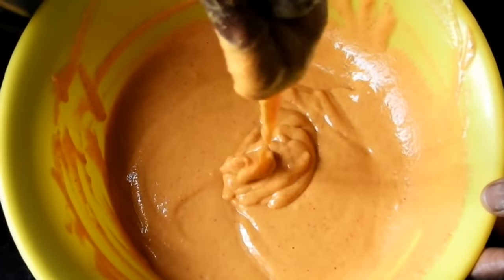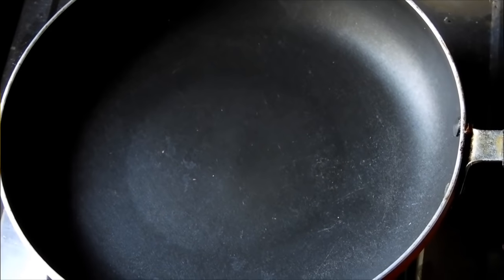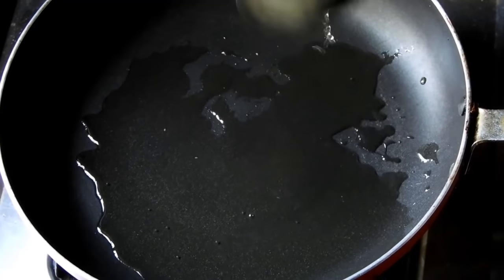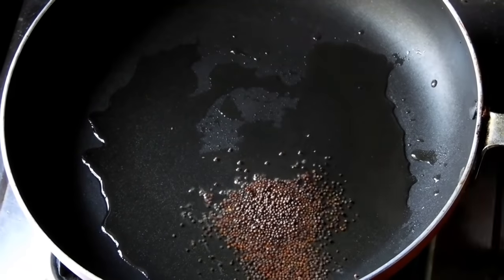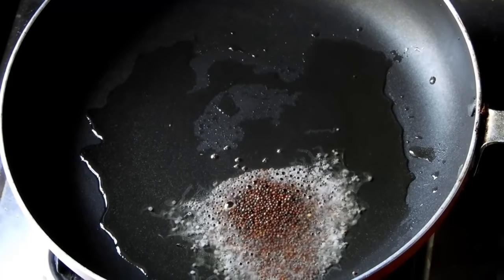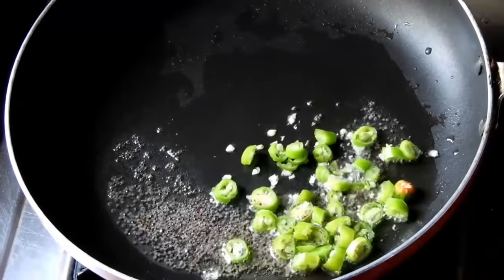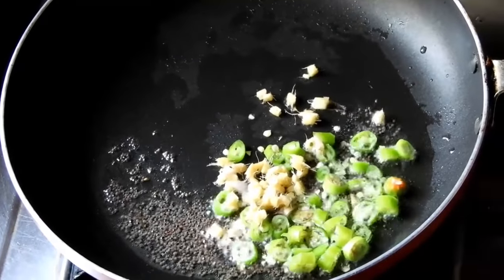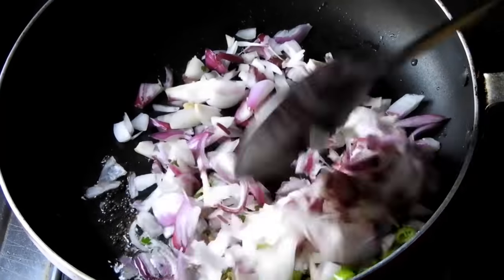We will put a little bit of salt in the pan. The flavor of the alo gade is very good.